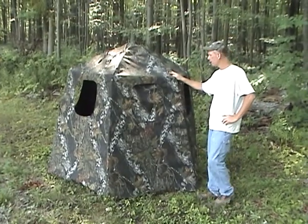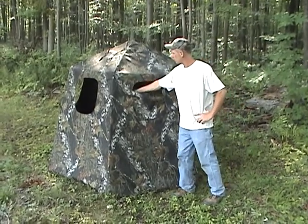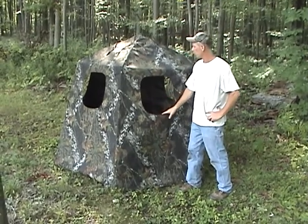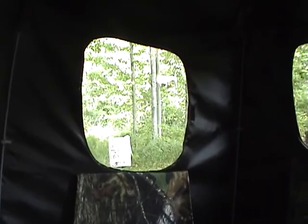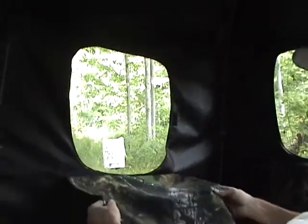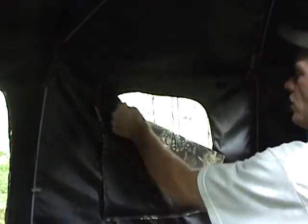This is our standard bow blind and it's going to have five shooting windows. It's going to have velcro windows that go down halfway, or you can take the window all the way down. On the inside, it's a real long, simple blind. It just comes with velcro tabs, and you can close it up all the way or pull it down like this.